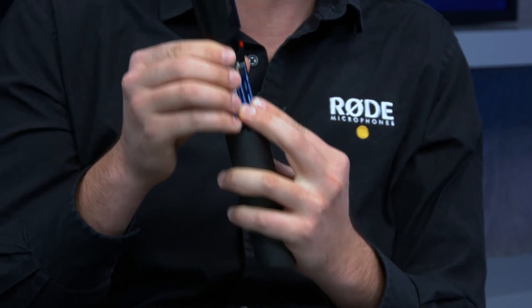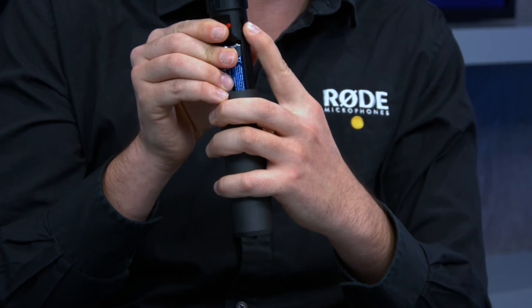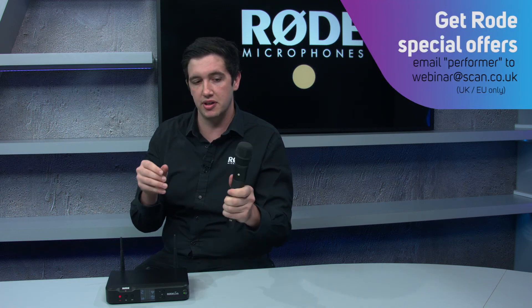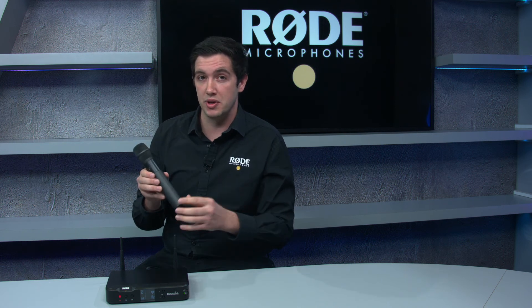The microphone runs from AA batteries, which are the most commonly available battery in the world, but you also get the Rode LB1 lithium ion rechargeable battery with the system. Straight out of the box you can charge the transmitter with a micro USB cable. There's also an additional accessory coming that lets you dock two microphones to charge them both after your performance. The camera mount receivers can be charged with internal batteries or powered via micro USB as well.